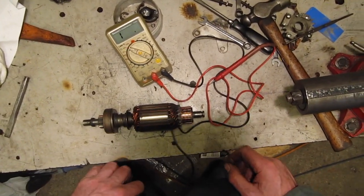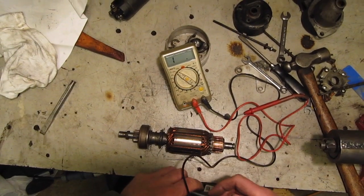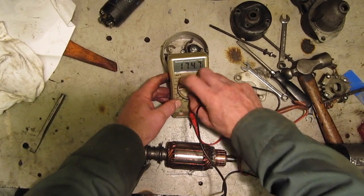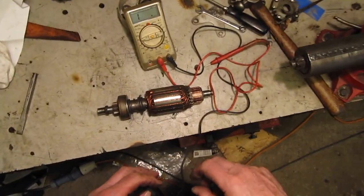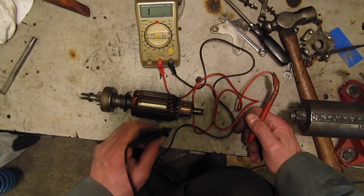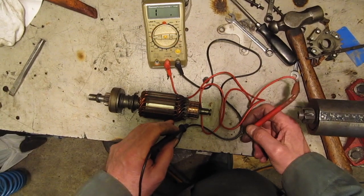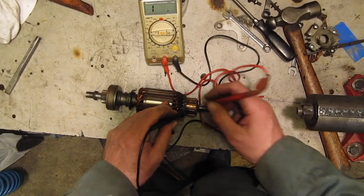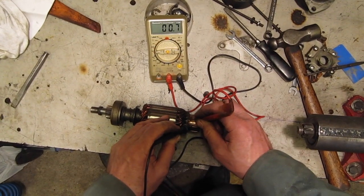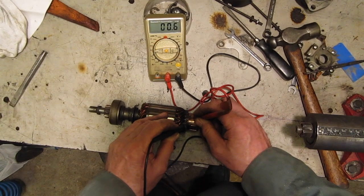Right, next thing I'm going to do is put the ohm meter on a low resistance range — I'm going to go on the 0 to 200 ohms range — and I'm going to check for the resistance between the commutator segments. If I get any strong variation here, then that indicates a fault.